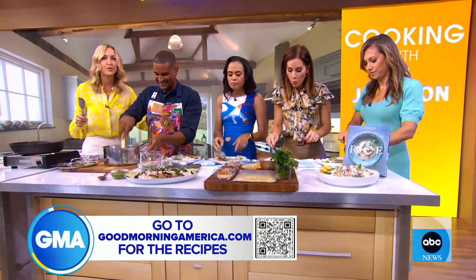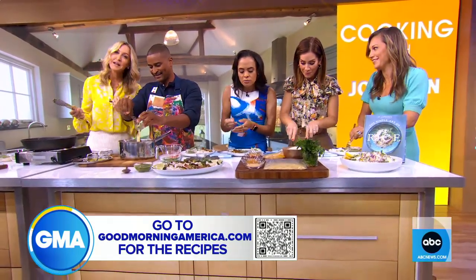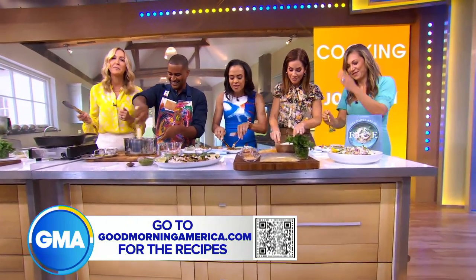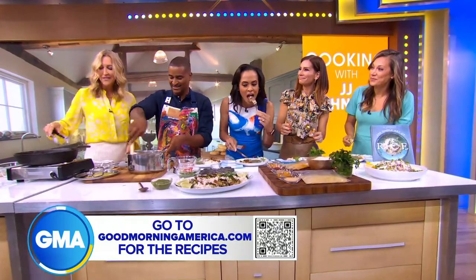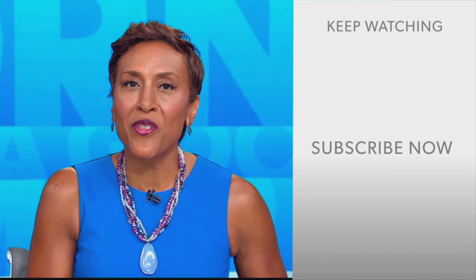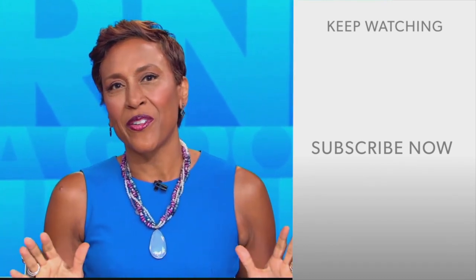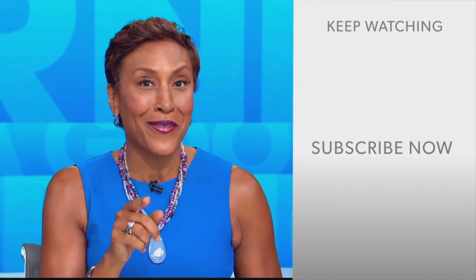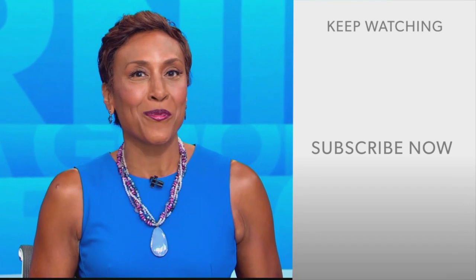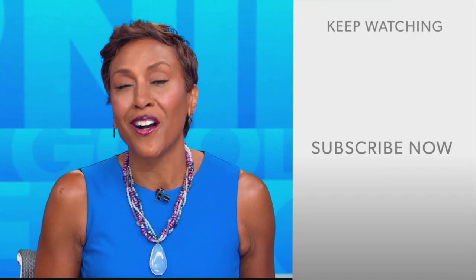If you want this recipe, and you do, JJ's work is so great. Just scan the QR code on the screen to get his recipes. Also goodmorningamerica.com — his new cookbook comes out tomorrow. JJ, thank you very much, very excited about this. Hey there GMA fans, Robin Roberts here. Thanks for checking out our YouTube channel — lots of great stuff here. Click the subscribe button to get more awesome videos and content from GMA every day, anytime. We thank you for watching and we'll see you in the morning on GMA.